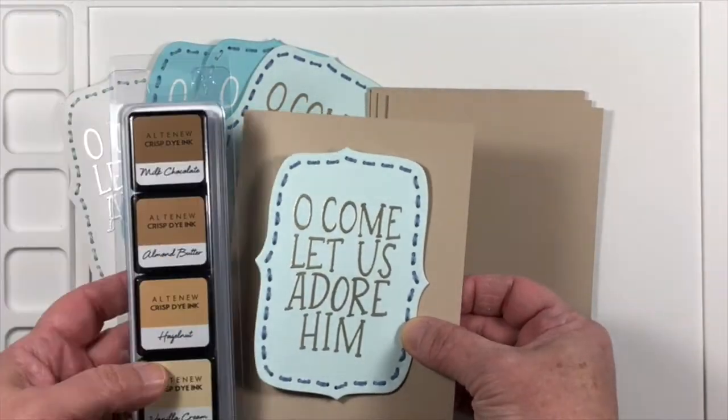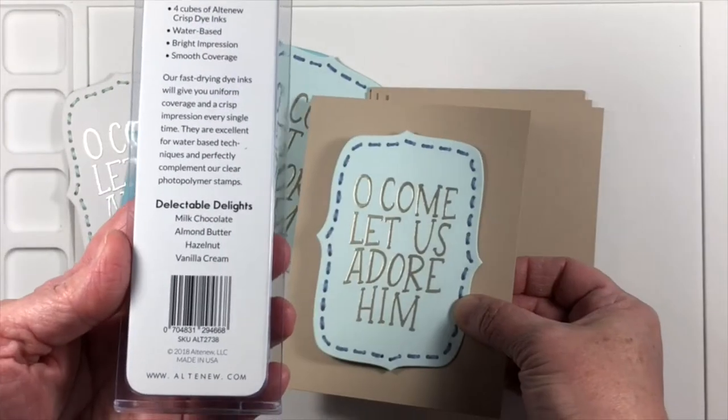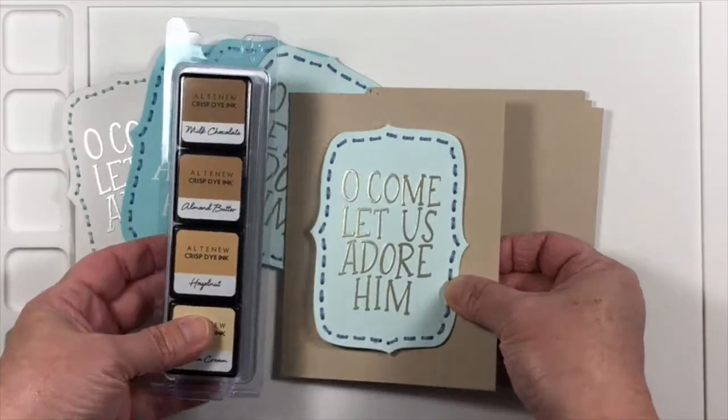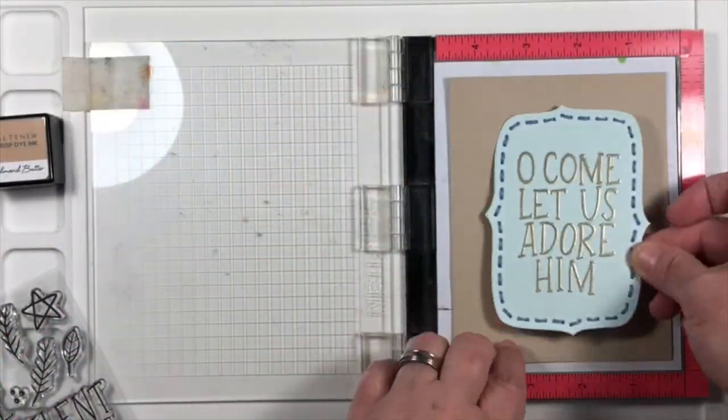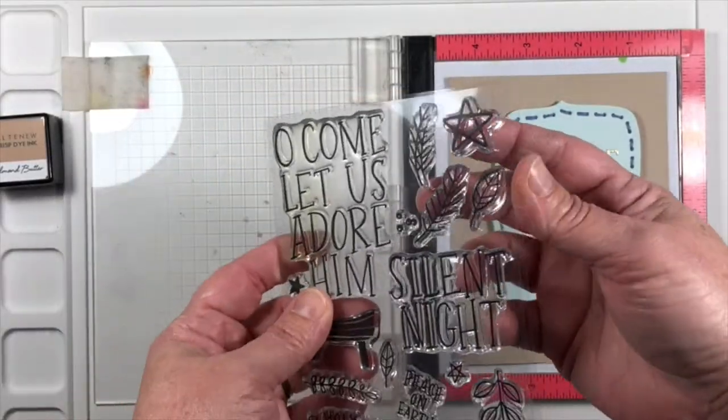Now on the back of the stitched label, I've added some micropore tape. You could use washi tape, purple tape, painter's tape, scotch tape — any tape that works for you, just to keep it in place.